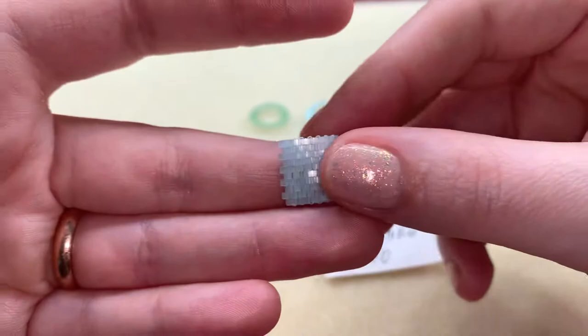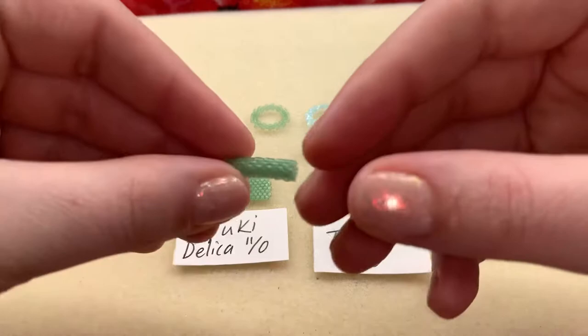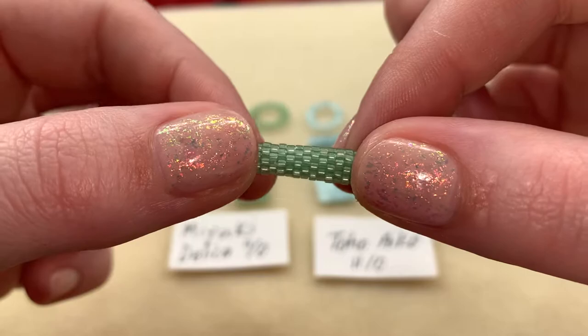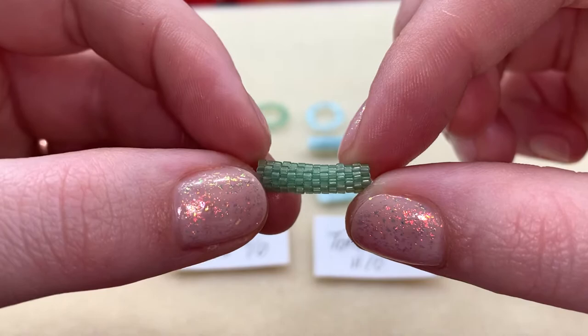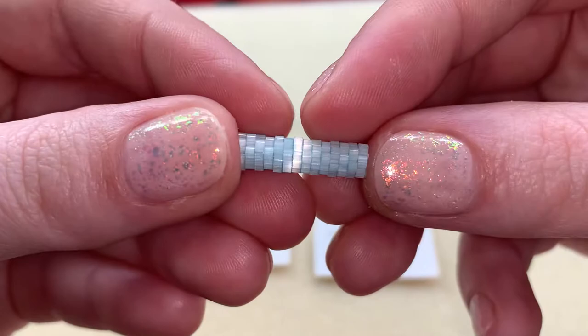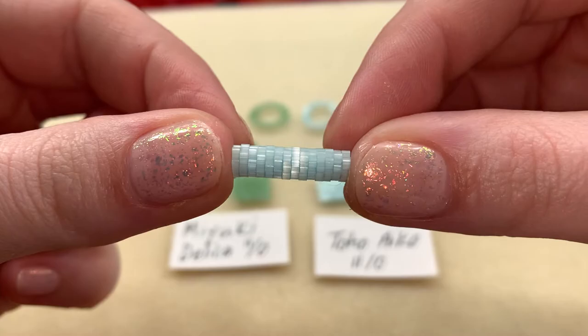The main thing I noticed was the difference between the two toggle bars. If I hold this to the side you can see it's not perfect — there is a little wonkiness. Is it acceptable? Sure, absolutely — it's not going to make or break a project. But there is some irregularity there as compared to this one, which is just a straight-up tube with no irregularities.